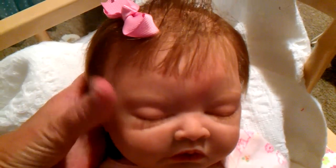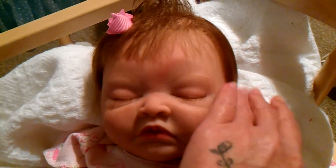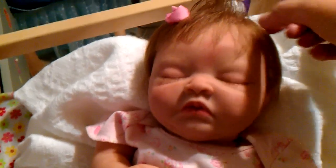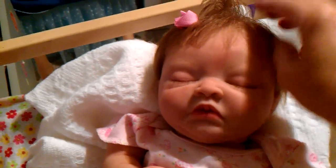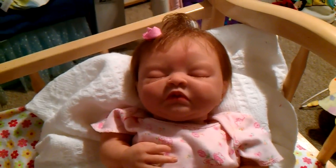There's her little hair, and I've rooted her eyelashes, so she does have eyelashes. Alright guys, that's pretty much all for now. Thanks for watching, bye!